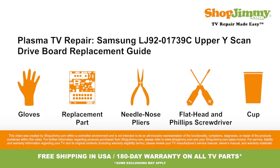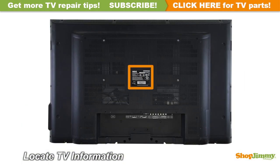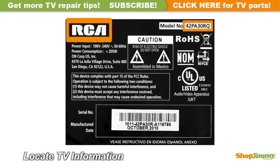So let's get to it, shall we? Locate your TV's identification label and take note of the brand name, model number, serial number, and model code if present.